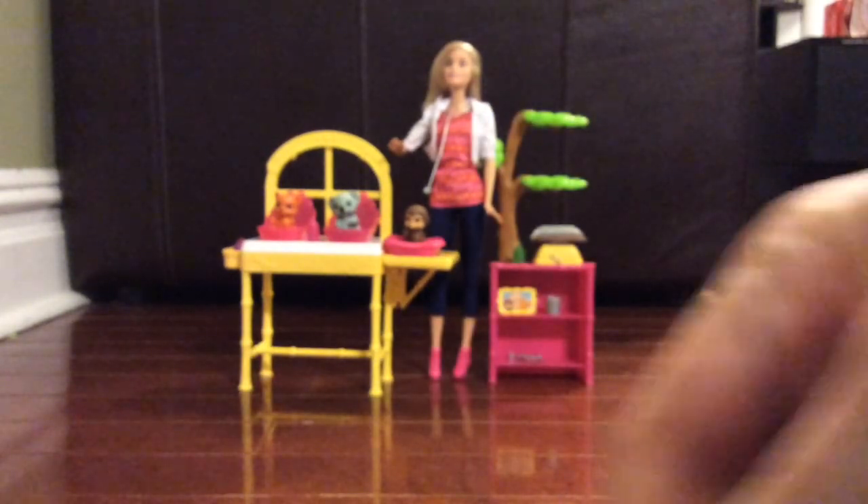I honestly do not know what this one is, but it's another tool that Barbie uses with the animals.